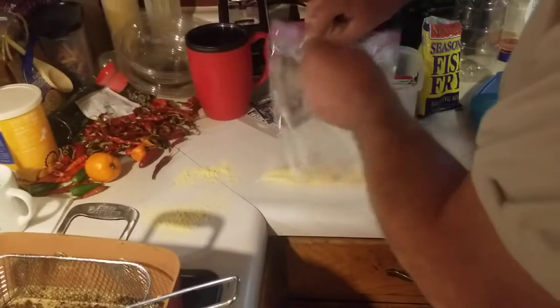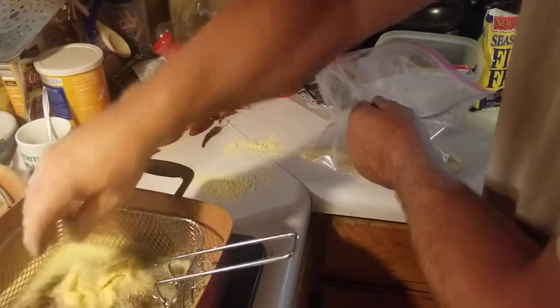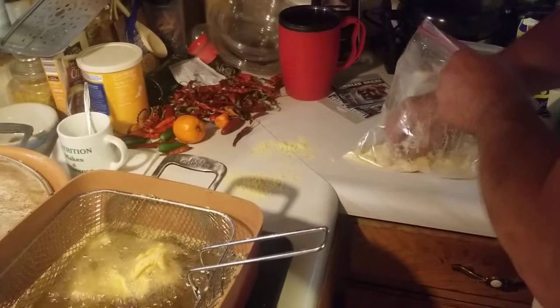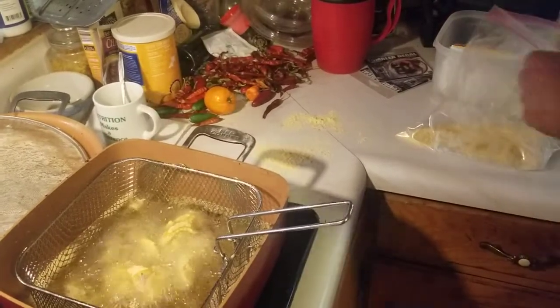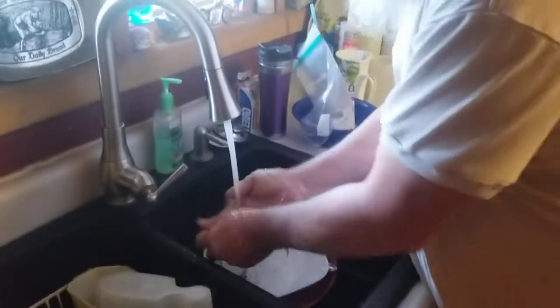Now one thing about food handling — I'm handling raw food right now, so I'm not going to mess with the cooked food until I wash my hands. So always remember, if you're going from raw food to cooked food, you want to wash your hands.